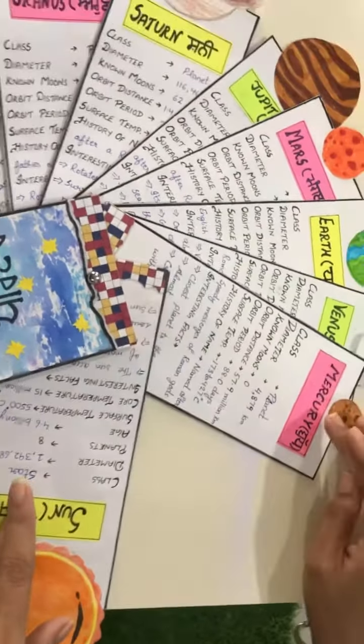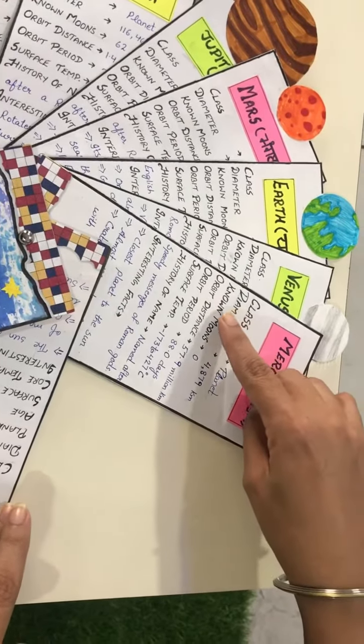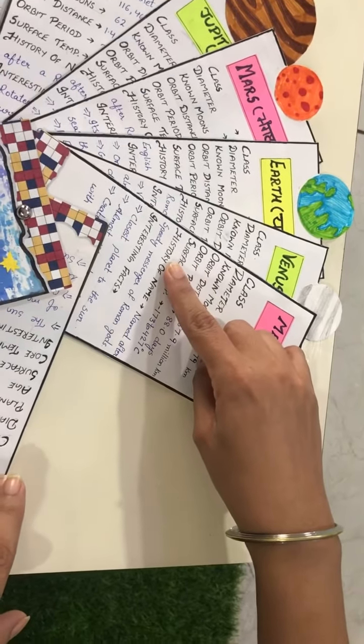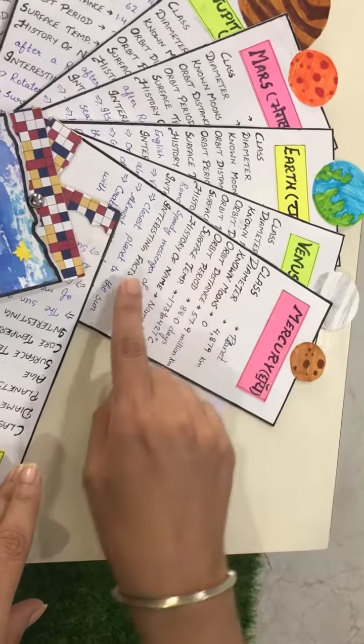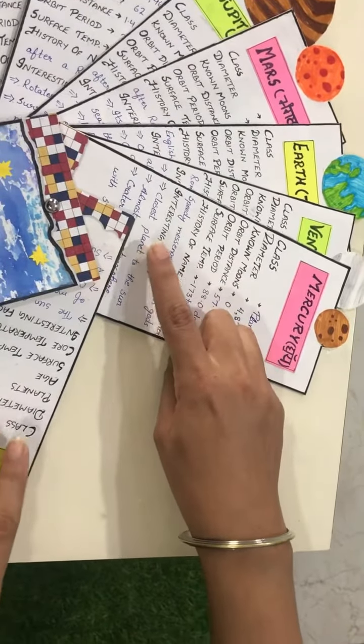Similarly, for the Mercury planet, I have written its class, diameter, known moons, orbit distance, orbit period, surface temperature, history of the name and some interesting facts about Mercury, like it being the closest planet to the sun.